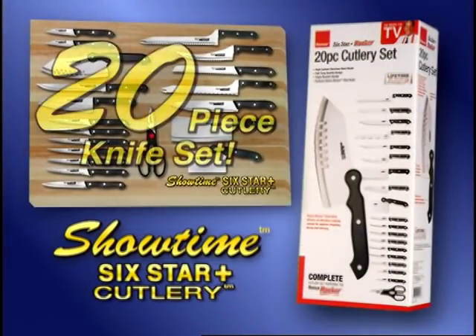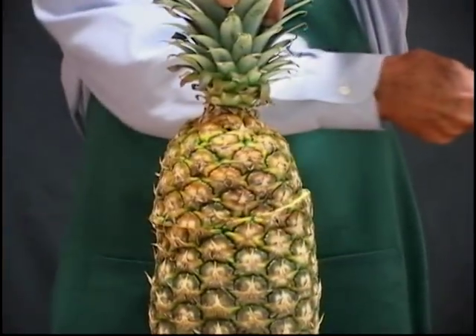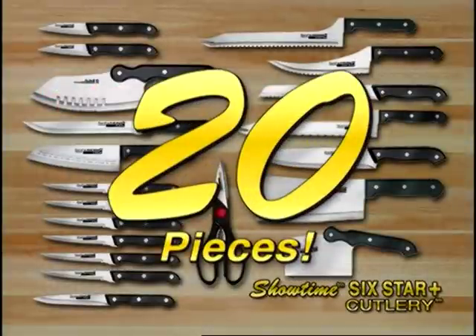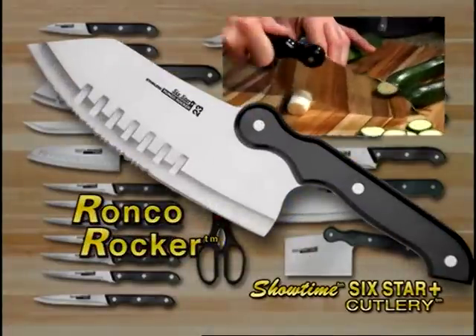Introducing an incredible all-new 20-piece knife set package. I've created the greatest knives. We call them the Showtime 6 Star Plus Series. This special 20-piece stainless steel knife set features the energy-saving Ronco Rocker.